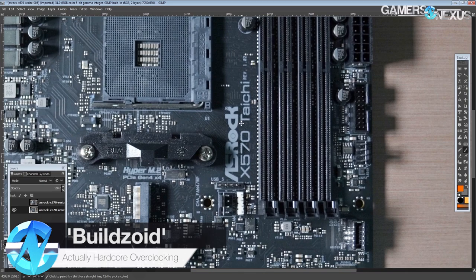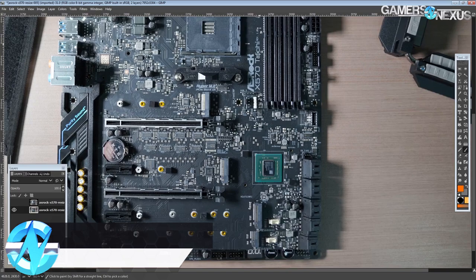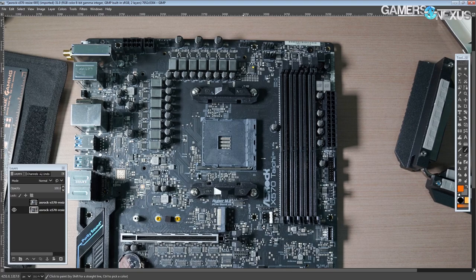Hi guys, Buildzoid here from Actually Hardcore Overclocking, and today we're going to be taking a look at the Asrock X570 Tai Chi motherboard. I'm not really sure what the price point is supposed to be for this board, but it does look like a pretty solid board, so we'll go over it.